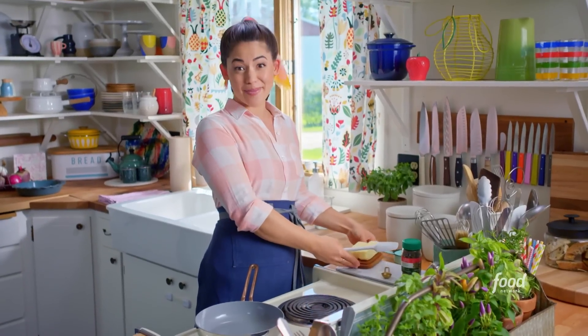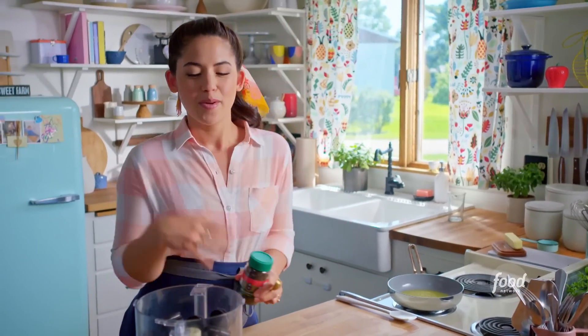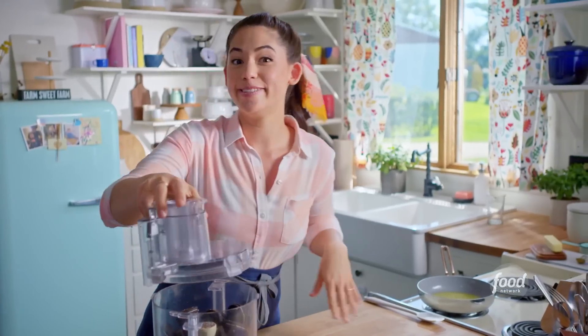To get started, I'm going to melt six tablespoons of unsalted butter. While this melts, I'll start blending my cookies. I've got 30 chocolate sandwich cookies. I'll also add a teaspoon of instant espresso powder, which just intensifies the chocolate flavor. I'll add a couple pinches of salt, and then I'll blend it to a fine crumb.